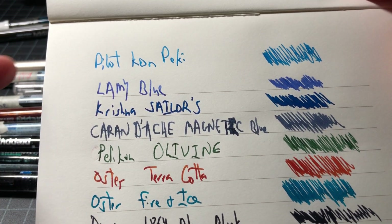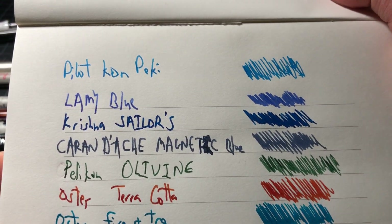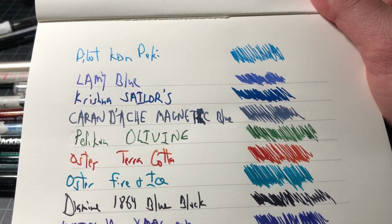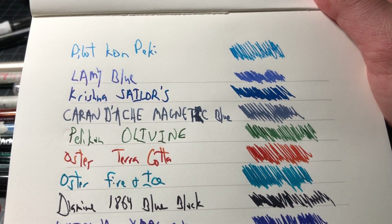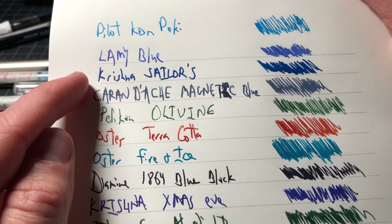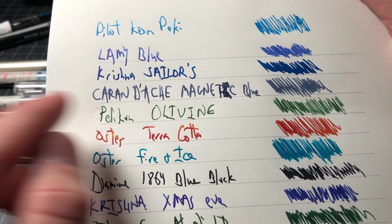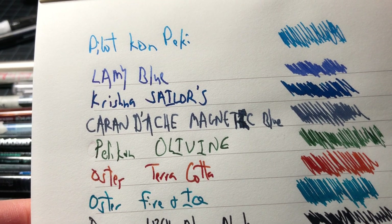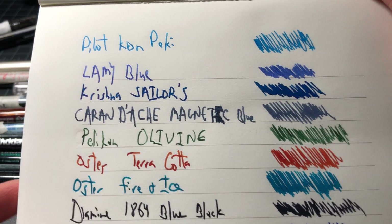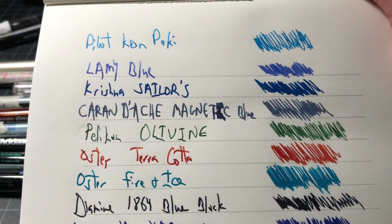I'll start with just two standards: the Pilot Iroshizuku Kon-peki and the Lamy Blue. I think those are inks most people will be familiar with and they're both fine — not really my favorites, but they're a good basis for comparison. Then we have the Krishna Sailors, and that's one we'll get into. I think that one's really phenomenal — just a really nice blue with really good shading. I've been really happy with it, great shading around the edges.